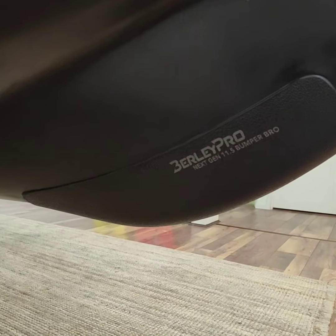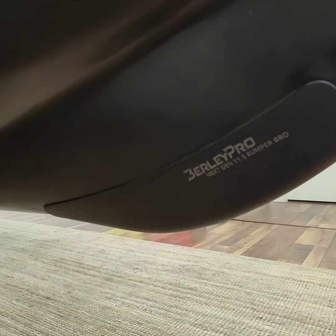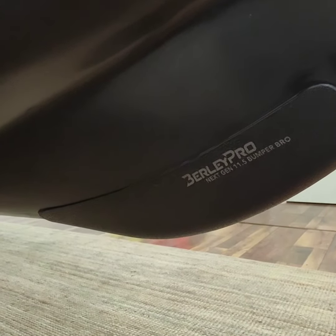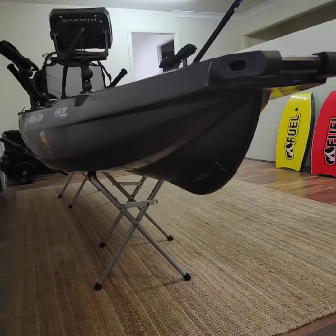This way at least you know you're gonna get better longevity and you'll be protecting your kayak. The other keel guard option that I did a video on was a great option but it's inexpensive and you get what you pay for — this will last long whereas the other one will last a couple of trips.